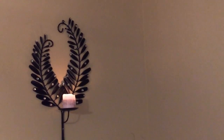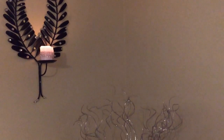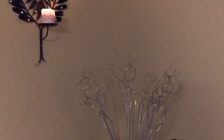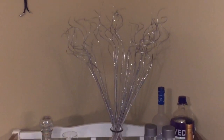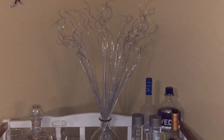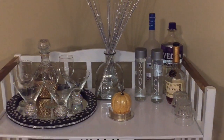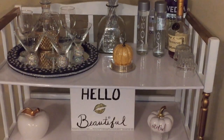Hello guys, welcome back to the channel! Today I'm sharing with you how I styled my bar cart and a few friendly tips. First off, my bar cart was a DIY repurposed table — a changing table for a baby — and I will leave a link to that in the description box so you can see how I came up with this cute little bar cart.